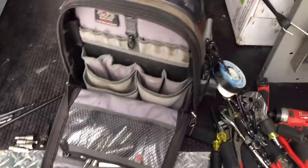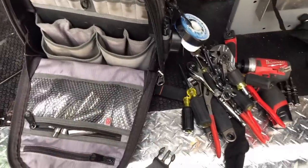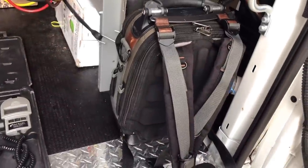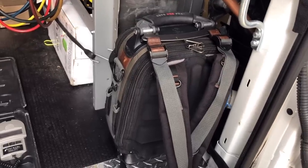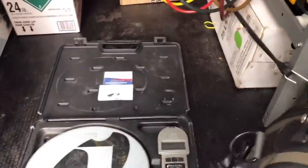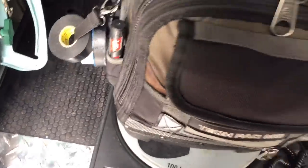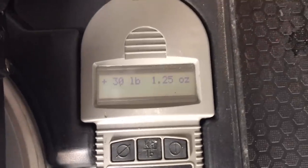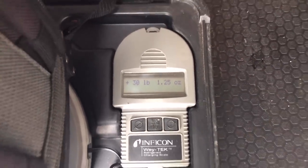One thing I'm curious about is how much this weighs — I've never weighed it. I'm going to guess somewhere between 25 and 30 pounds. We've got the scale zeroed out, let's throw it on. 30 pounds and one ounce. Yeah, she is heavy. See — the bigger the bag, the more stuff you throw in there, so imagine if I had the bigger Tech Pack. I don't think I'd like that very much.